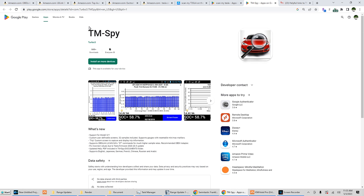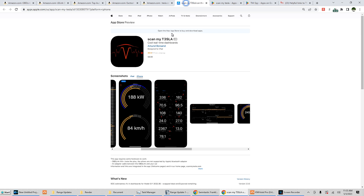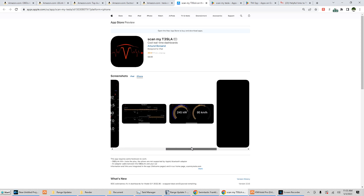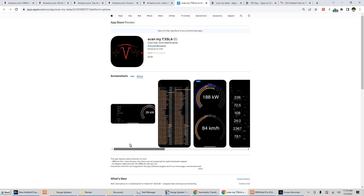You just go into the Google Play Store and search TM-Spy — TM-Spy is also available for the Nissan Leaf — and then search ScanMyTesla. For iOS, ScanMyTesla is a little newer; they had to rewrite the program from the ground up to work with Apple, and it's not quite up to par yet with the Android version, but it's slowly getting there.